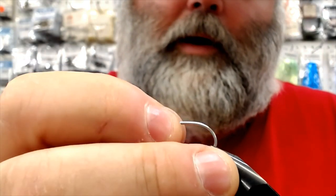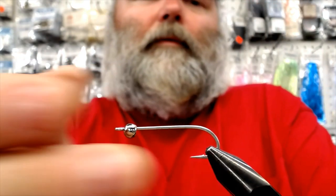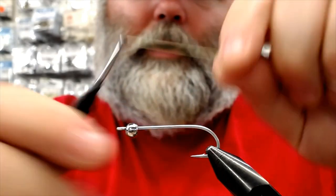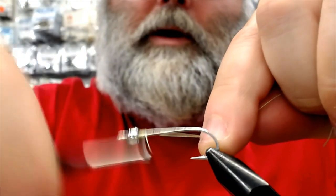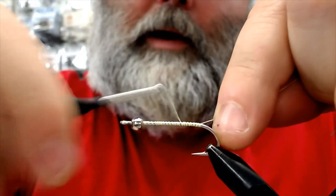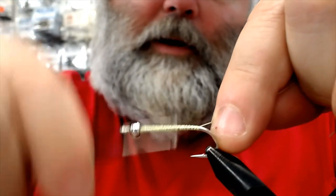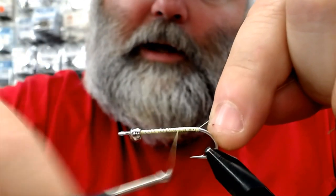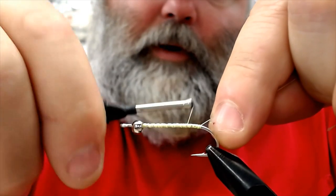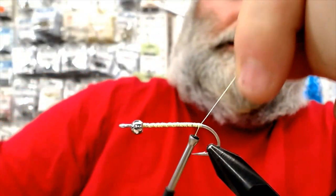I'm going to tie it with a silver bead — that is a 3/16ths cyclops bead — locked in our Griffin Vise, Griffin Mongoose. We've got 3-ought chartreuse unithread here. All I'm going to do is just get a little bit of base down, something for that chenille to grip to and not move around. You don't want that chenille moving around, so put it down fairly rough so it's got something to lock down onto.